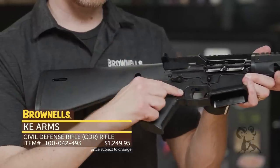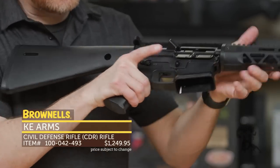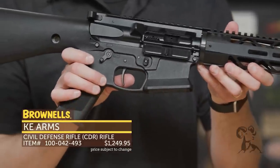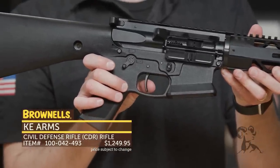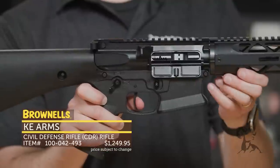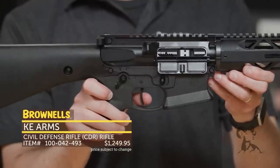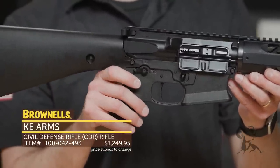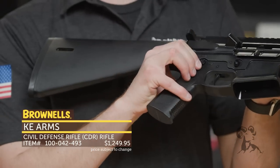Inside, they've got the KE Arms DMR trigger, which is a nice trigger as far as crispness and reset goes. You can see right here it's a nice single stage, nice clean break, and then the reset is super short. And then the safety selector is ambidextrous, so from either side it's nice and easy to operate.